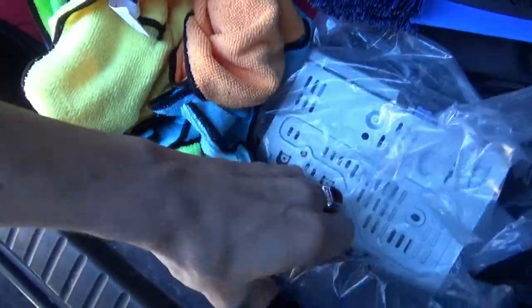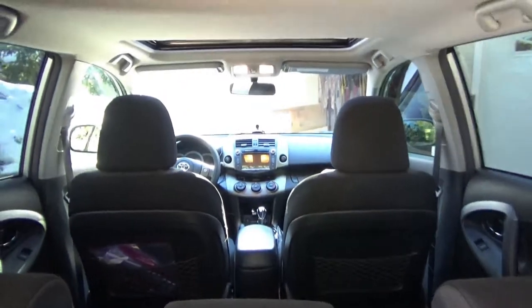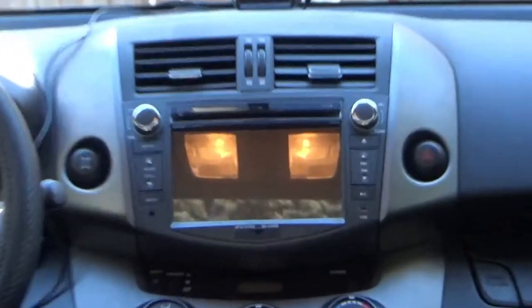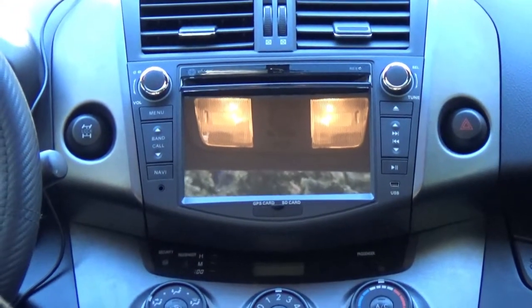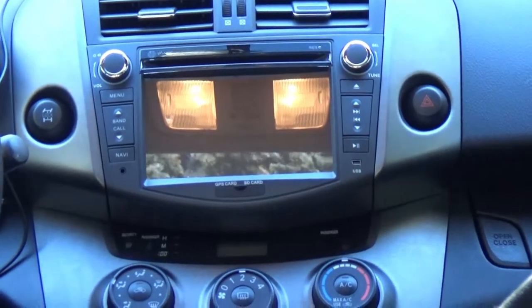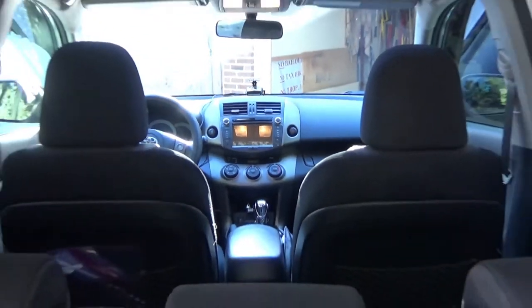And as you can see here, this is the factory stereo that came with the car — it's got an LCD display. What I did was I modded the car, and right there is the aftermarket stereo that I installed. Looking at it with the touchscreen display, it's pretty obvious to see why I decided to upgrade, and it's quite nice — I'll get to that in a moment.